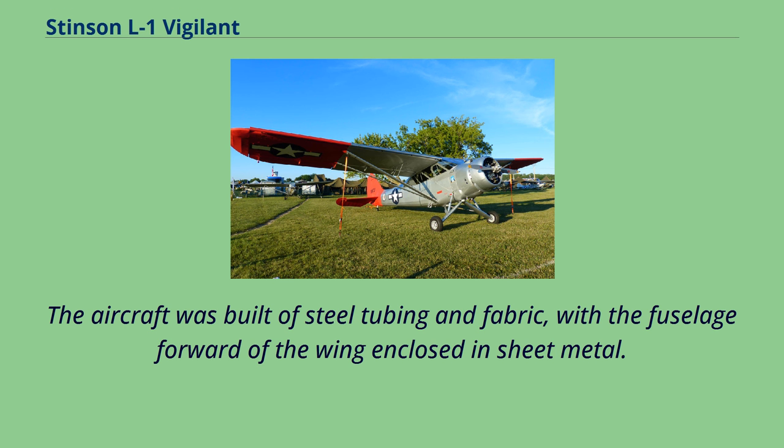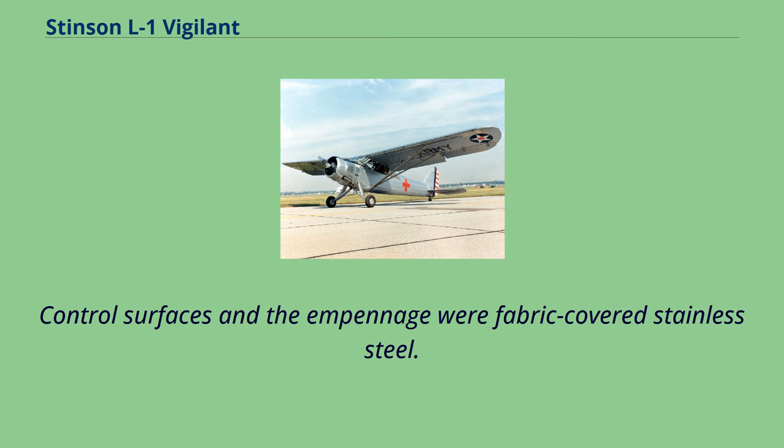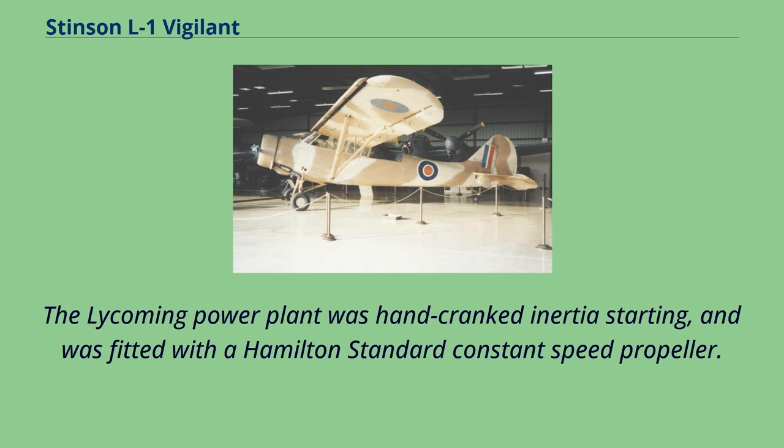The aircraft was built of steel tubing and fabric, with the fuselage forward of the wing enclosed in sheet metal. Control surfaces and the empennage were fabric-covered stainless steel. The Lycoming power plant was hand-cranked inertia starting and was fitted with a Hamilton Standard constant speed propeller.